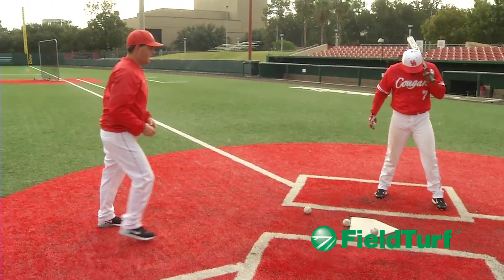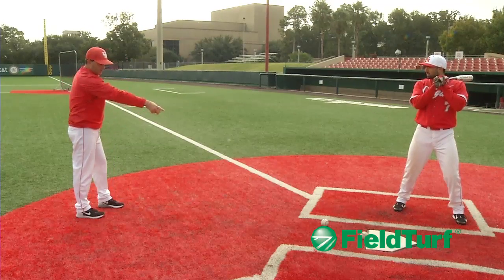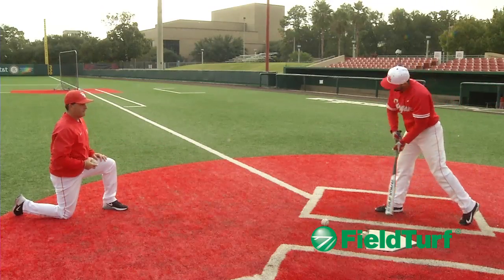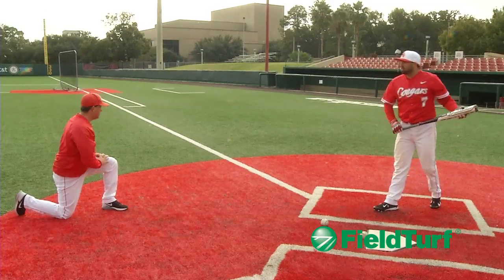Now we're going to go towards the pull side. He's going to sit up in his stance. I'm going to come out more in front of home plate — my target's still over that ball to his belt, out here in front — and I'm going to force him to hit the ball to the pull side. One more. Start him here, nice and easy. He executes a great swing to right field.